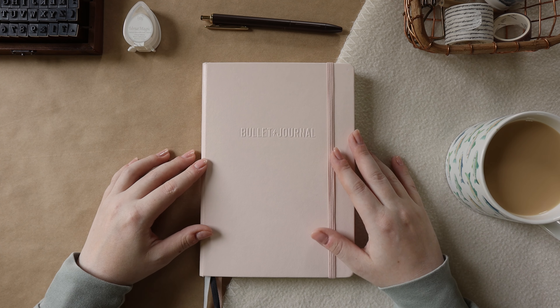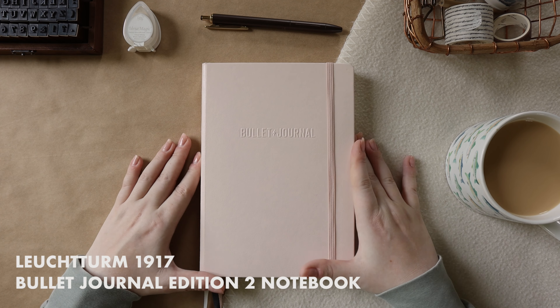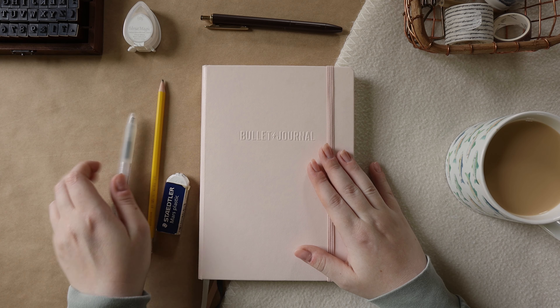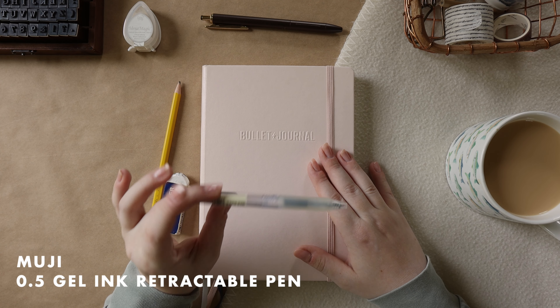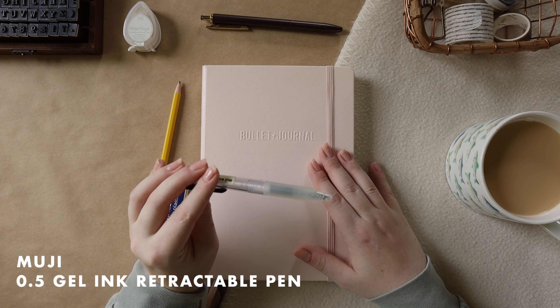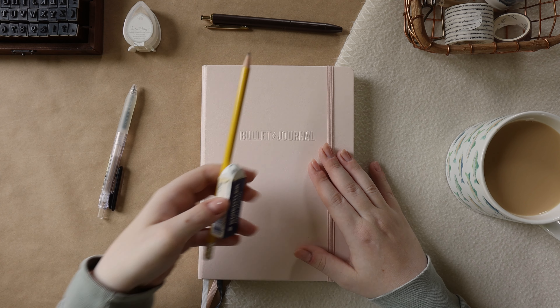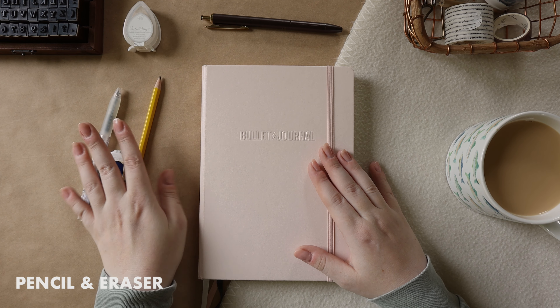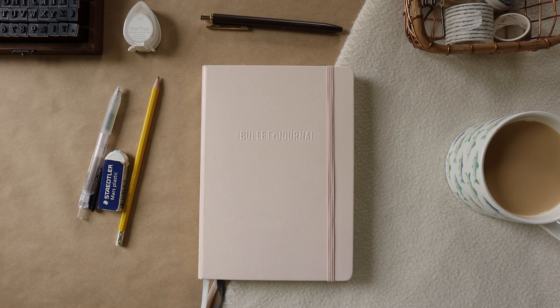Before I get into it I'll quickly go over some supplies I'm going to be using for my weekly planning. Obviously gotta have the journal — this is my journal. I also have some writing utensils: I have my pen, this is a Muji 0.5 retractable pen. If you saw my video last week you'd know I have eight of these waiting to be used, so that's why I use this one. I also have a pencil and eraser because I like to do some things in pencil instead of pen — it's just way less stressful and easier to clean up if my lines are not straight.